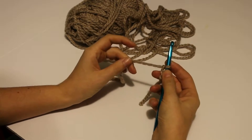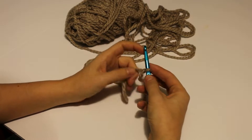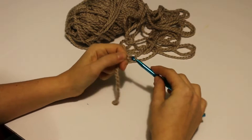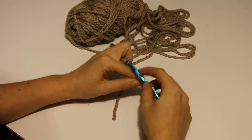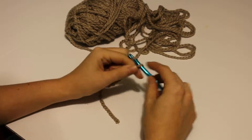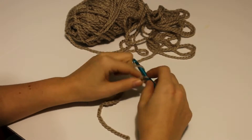Let's go ahead and start with chain 16 and then we will move on to the single crochet. I'll do it with you. We've got 1, 2, 3, 4, 5, 6, 7, 8, 9, 10, 11, 12, 13, 14, 15, 16.